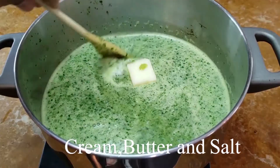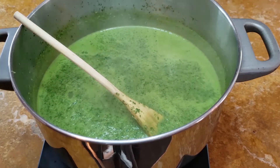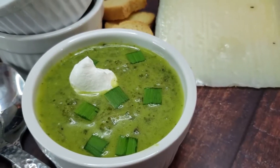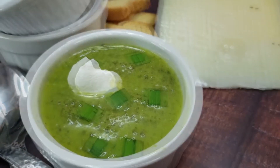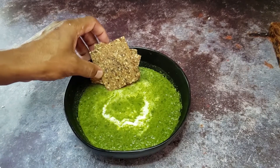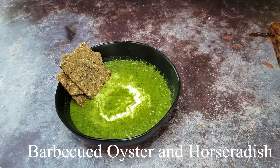Place it over medium heat and let it simmer for about 10 minutes. Then stir in the cream, butter, and salt. Simmer for another three to five minutes, stirring just occasionally. It can be served hot or chilled in the refrigerator for a refreshing summer soup. Remember to garnish each serving with a sprig of watercress. It would also be good with a barbecued oyster and horseradish.